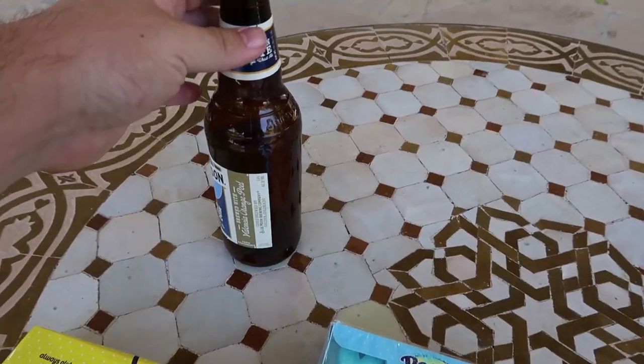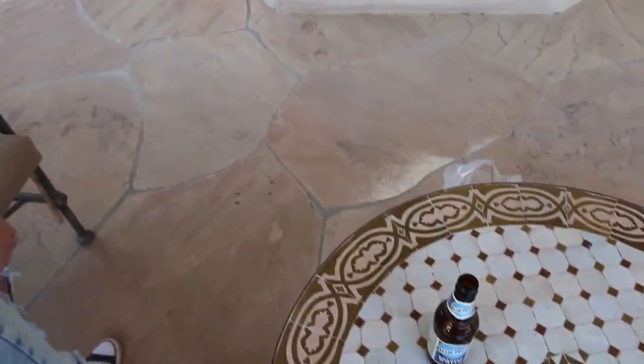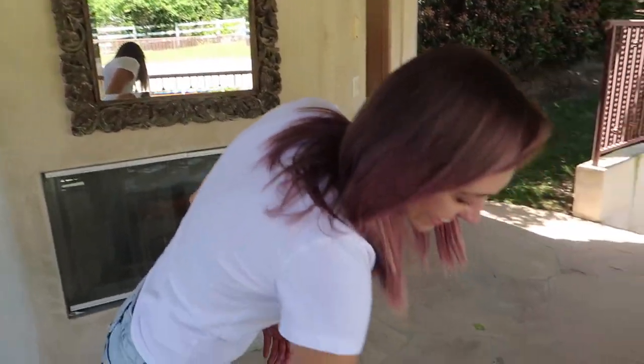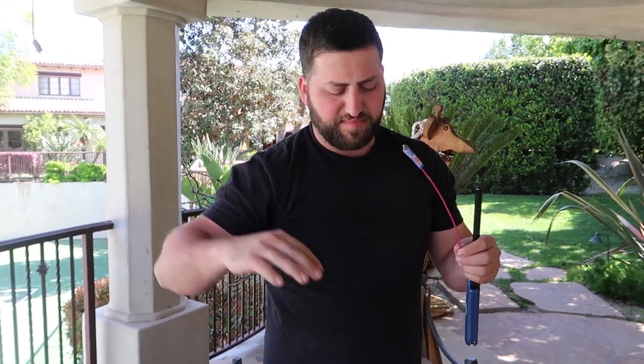We have an empty bottle we're going to need, some lighters, and my favorite part — some good old Chinatown bottle rockets. Someone suggested we just light the whole box on fire, which is a terrible idea. Today we're making some rocket-propelled peeps. Here are the bottle rockets — I'll show you how these work. You just set it into the bottle with the fuse sticking out like this, and it's good to go.